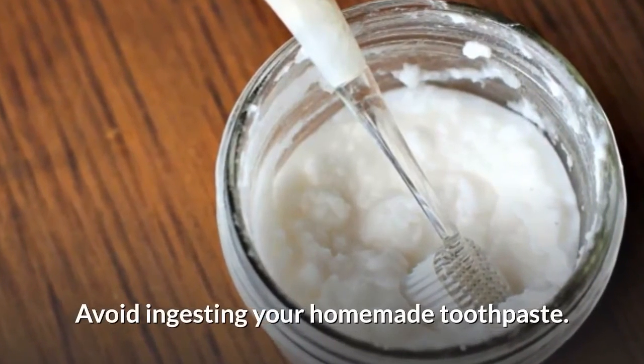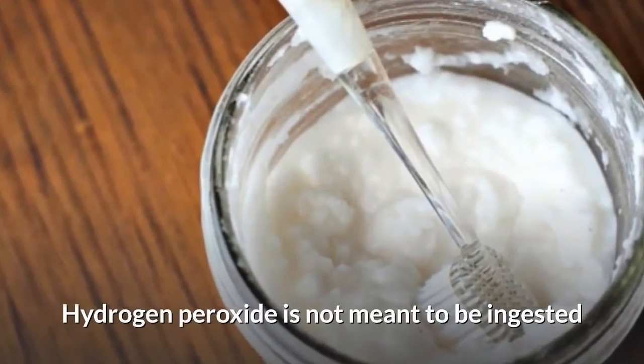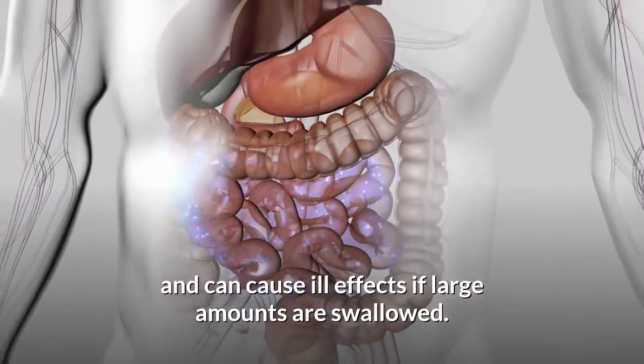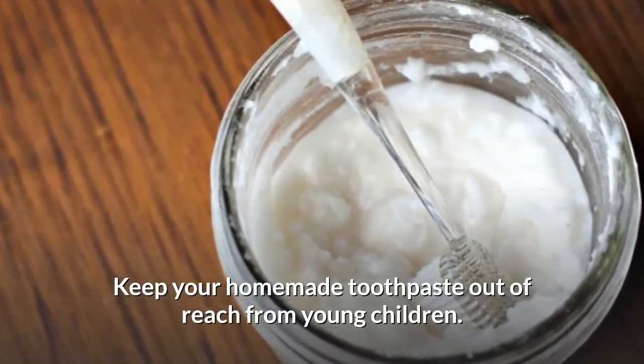Avoid ingesting your homemade toothpaste. Hydrogen peroxide is not meant to be ingested and can cause ill effects if large amounts are swallowed. Keep your homemade toothpaste out of reach from young children.